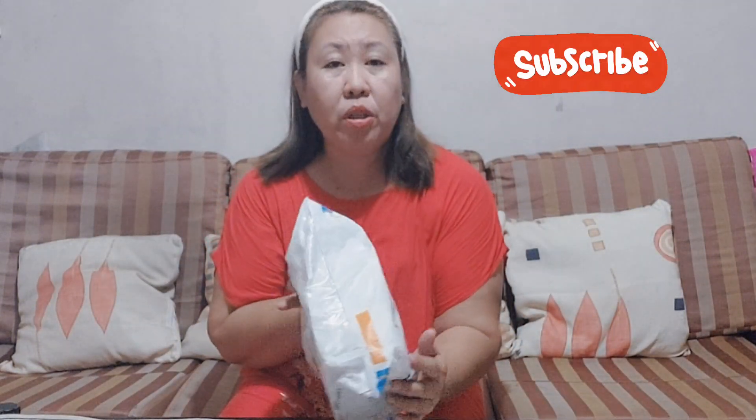Naabot siya today, so ako i-unboxing. Ang gihulat for almost a month po siya. Kaya March 30, nag-renew ko sa ako ang plan sa Globe. After 2 years, nasa tayo bago nga phone para gamito na ito sa ato ang vlog.